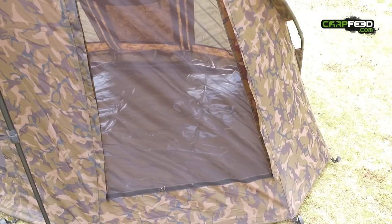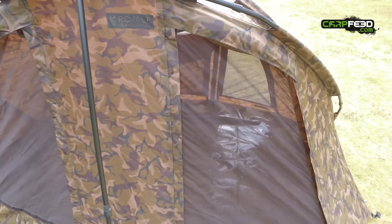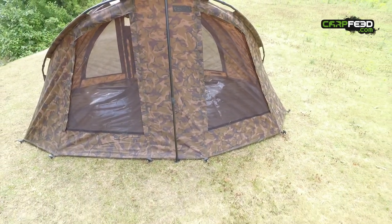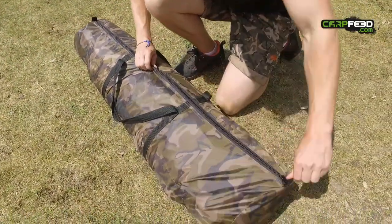Coming to the back, you've got really nice big mesh panels — mesh panels on the front and on the back. On a nice sunny day you get plenty of airflow through the bivvy. Full frame support is supplied.